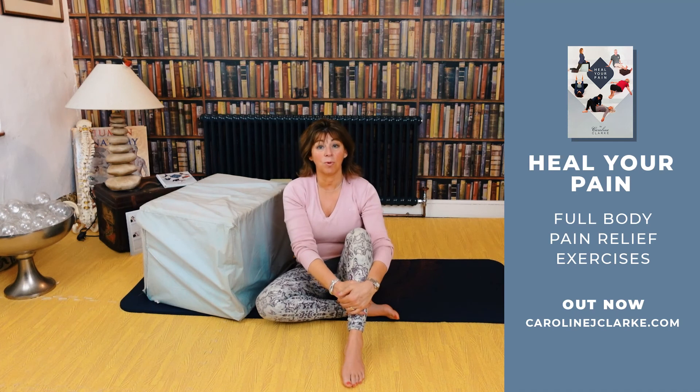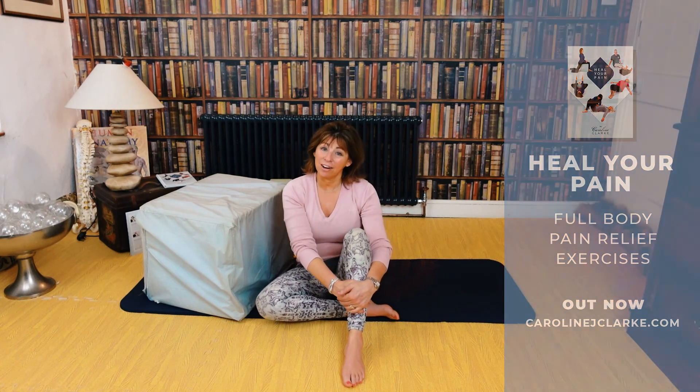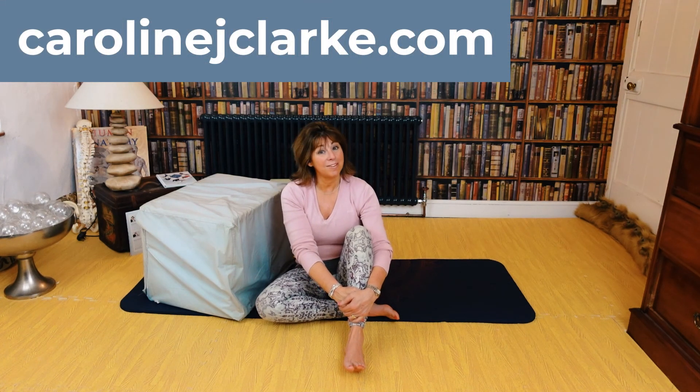It's always good to see what it's like to start with and what it's like when you finish. Thank you for joining me on my YouTube channel — Caroline Clark, Posture Alignment Specialist. My website will be above my head so you'll be able to see all I do. Hopefully see you very soon — thank you very much, bye!